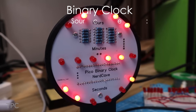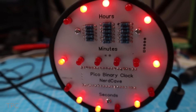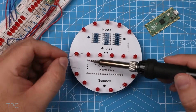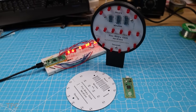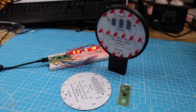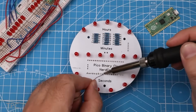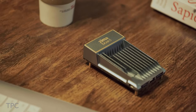This project is dedicated to every tech nerd out there: a clock that displays time in the binary number system. It's a great way to practice your programming and electronics skills. The project consists of a circular PCB with multiple LEDs soldered to it. The LEDs at the bottom represent hours, the LEDs in the middle section represent minutes, and the LEDs at the top represent seconds. The clock is powered by a Raspberry Pi Pico module soldered at the bottom.